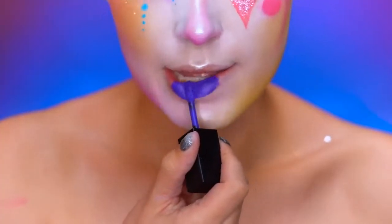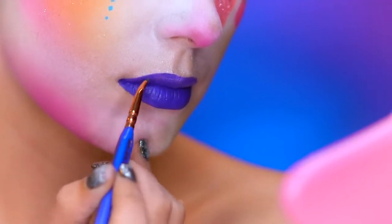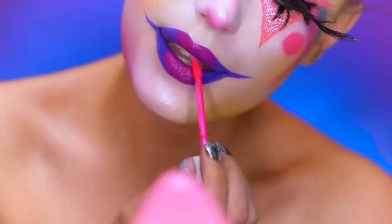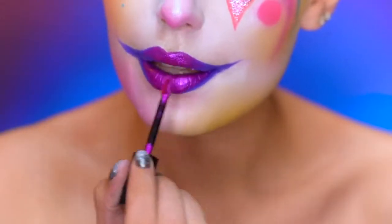Fill in your lips with a purple liquid lipstick. I'm going to wing out the lips into a clown mouth using the same purple lipstick and a thin brush, then apply a hot pink liquid lipstick in the center of the lips for an ombre effect. Then add purple shimmer over top.